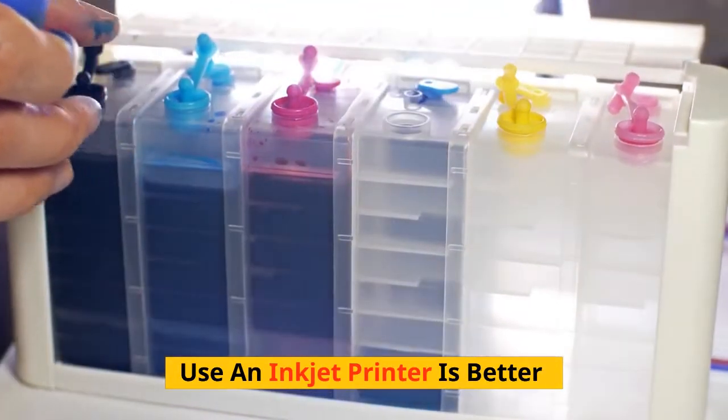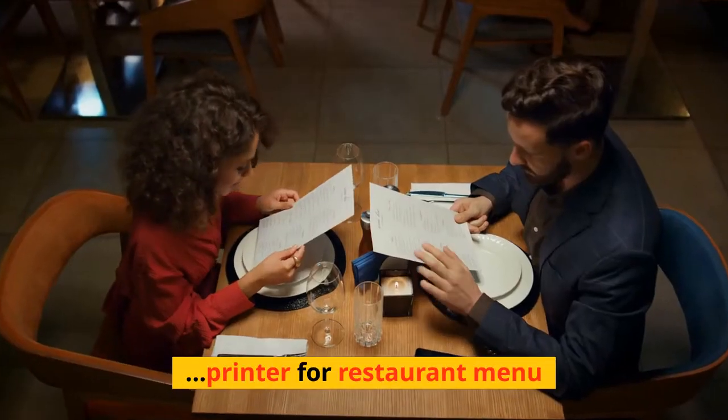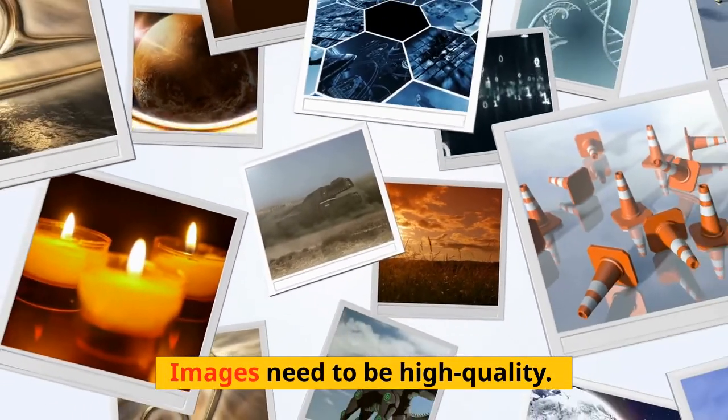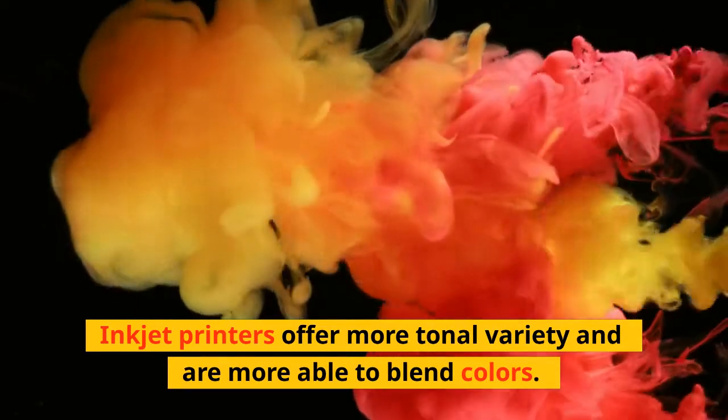Use an inkjet printer — it is better. Inkjet printers are the best suited printer for a restaurant menu. Here are the reasons. Images need to be high quality. Inkjet printers offer more tonal variety and are more able to blend colors.